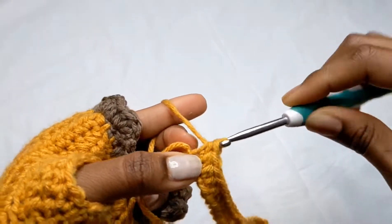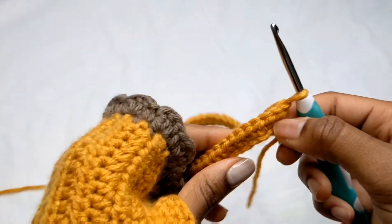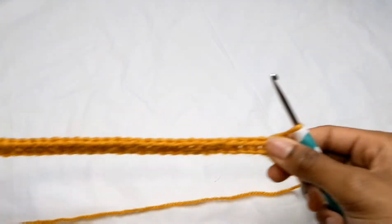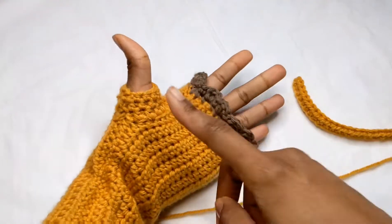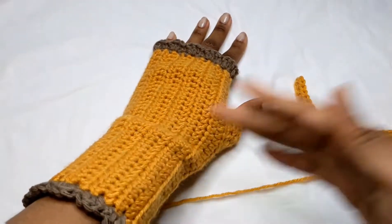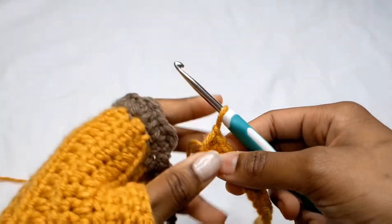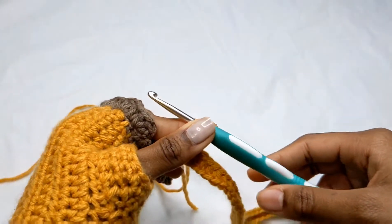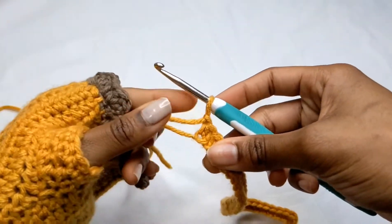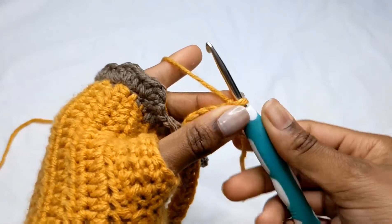At the end of each row, chain one, turn, and half double crochet all the way across. Repeat until it fits around your fingers and wrist. I did 22 rows — you can do 22 and see if it fits your hand. Add more or fewer rows as needed.